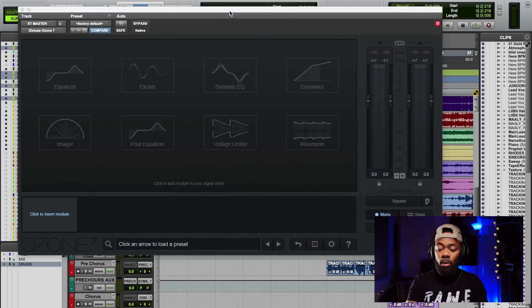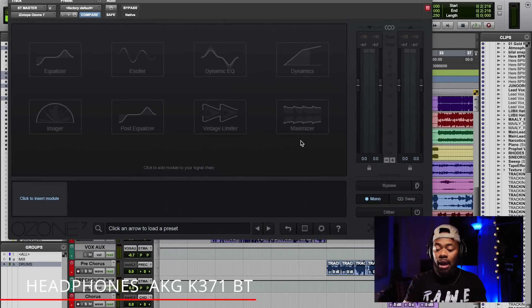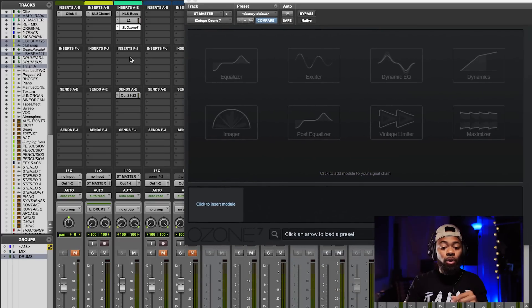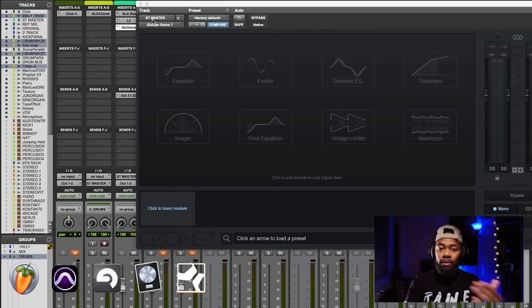First things first, some of you may be saying, how do I even listen in mono? Chances are you have a native plugin in your DAW that allows you to go back and forth between stereo and mono. If you're having trouble finding it, I went ahead and used this iZotope Ozone plugin, which has a button that says mono. All it does is enable me to listen in mono. I take this plugin and bring it right over to my master bus so my entire mix is going through it.